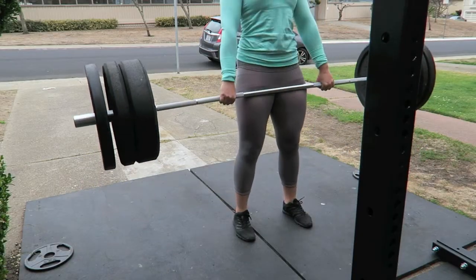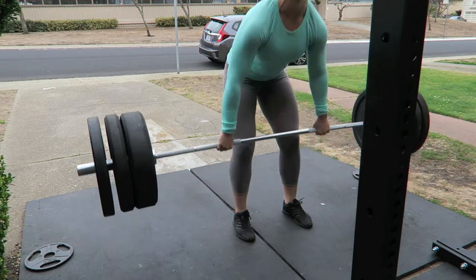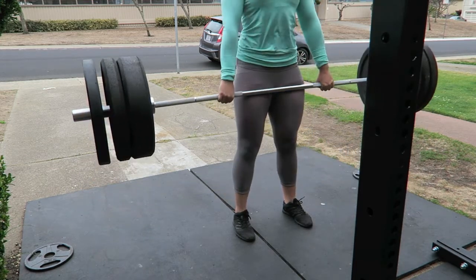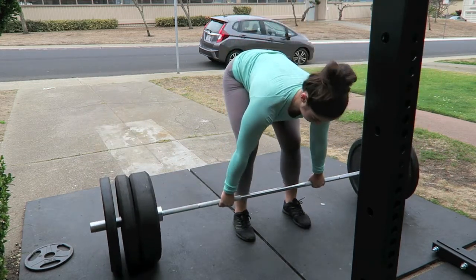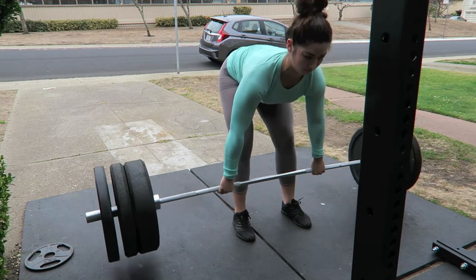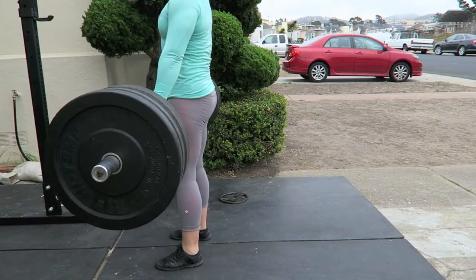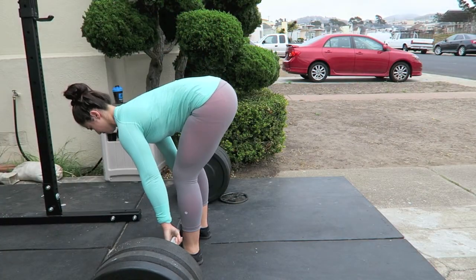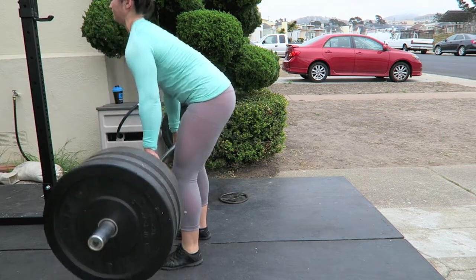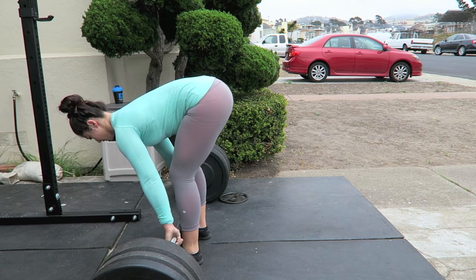I did six sets of six straight-legged deadlifts at 92 kilos. I think my form is a little off — I believe my legs should be a little bit straighter. But nonetheless, my hamstrings got a great workout from it. I stuck to using an overhand grip just to work on my grip strength, and I ended up having to rest a lot in between each rep just because this got pretty heavy for me.